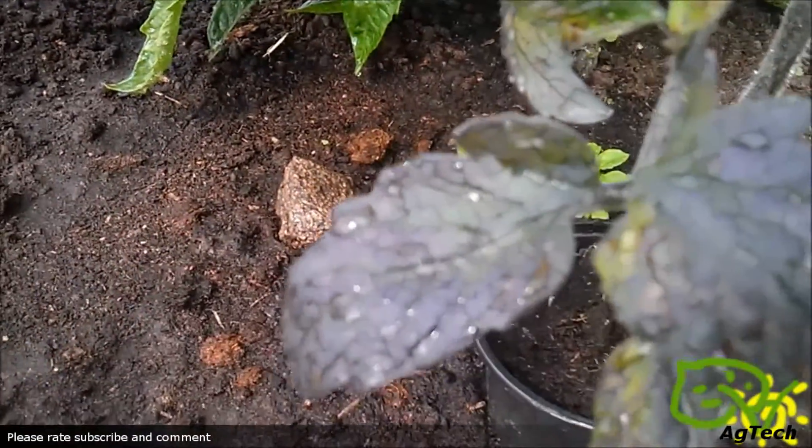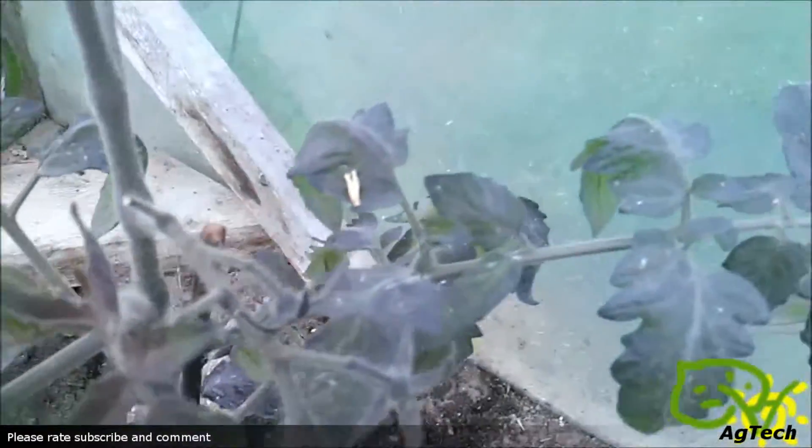The leaves are a little bit crappy but that's not a problem. As you can see here, these are actually tomatoes that I produced. They are small but still tomatoes.